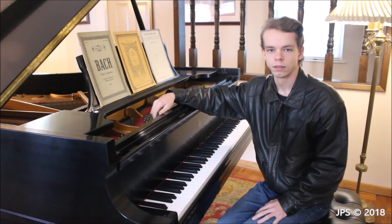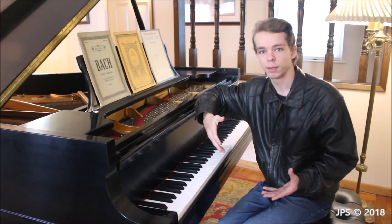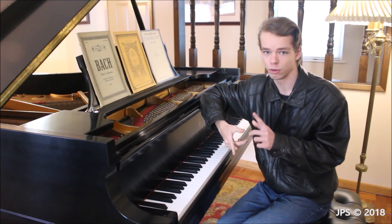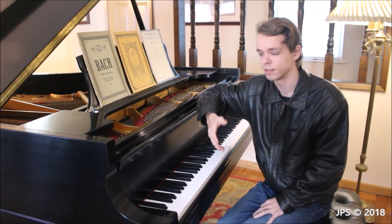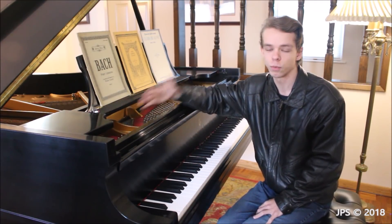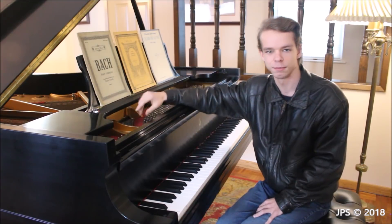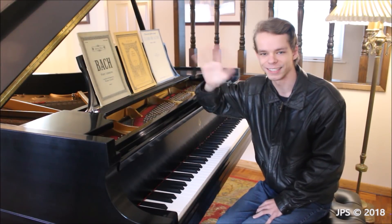Hopefully you found this video on the daily scales informative and helpful, whether you're a beginning piano student or someone looking to improve. Scales are really helpful no matter what type of music you want to play — classical pieces, composing your own music, or improvising. If you're watching these videos and practicing your scales every day, it's a great help. Check out the rest of the video series, subscribe, and hit the notification bell because I'm going to have lots of cool videos of simple classical music, including fun Bach pieces.